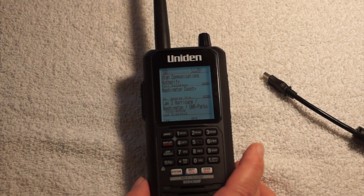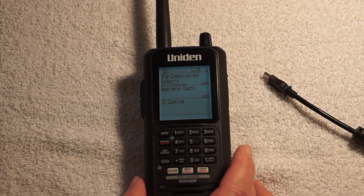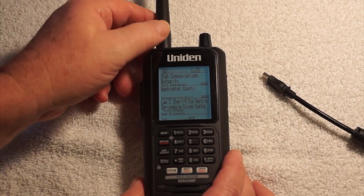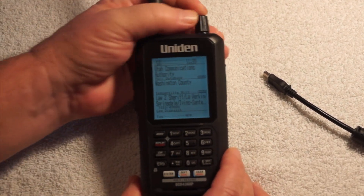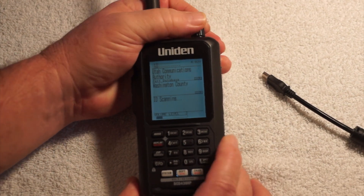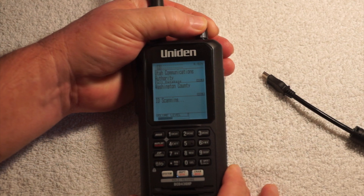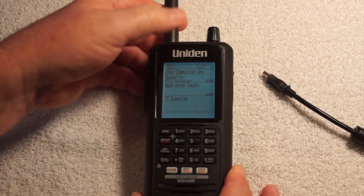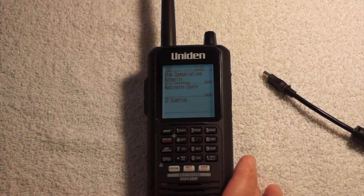You can program in a favorites list, and we're going to cover that later. But this is just for if you don't want to use a computer. I'm going to turn the volume up using the top button — you can see the volume level on screen. I'll turn it up to volume level 10.